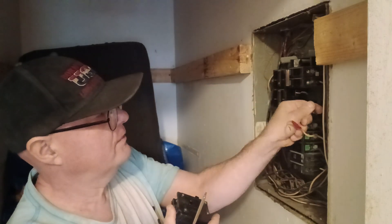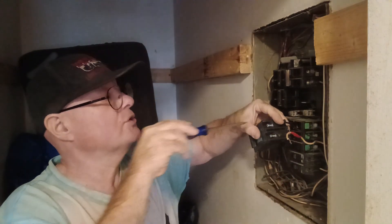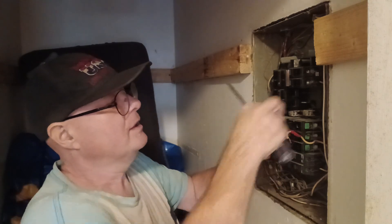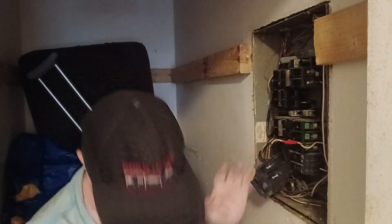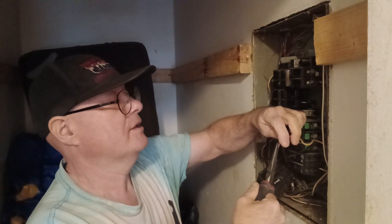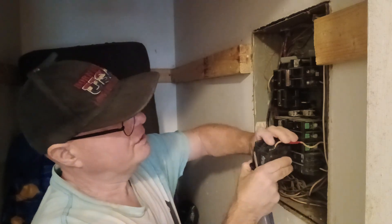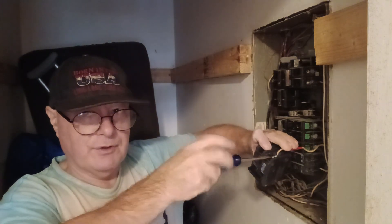The black wire is going on top here — it doesn't matter, but one is longer than the other. We put it in and make sure we don't get the insulation caught under the terminal, then tighten it up with the number two screwdriver — nice and tight. We'll stick our remarked white wire in here too. Make sure the insulation is clear; the wire end is a little uneven so we'll straighten that out. We don't want too much copper showing, and we don't want insulation pinched under the terminals, so we'll tighten this up.